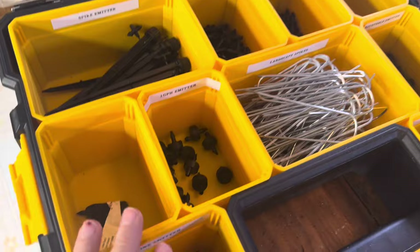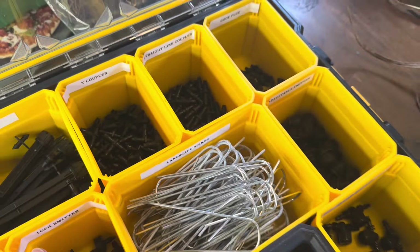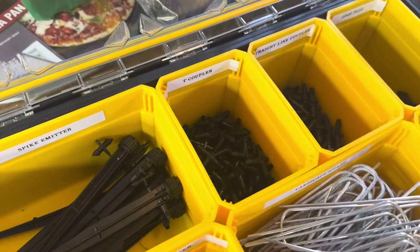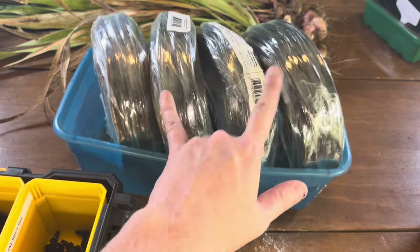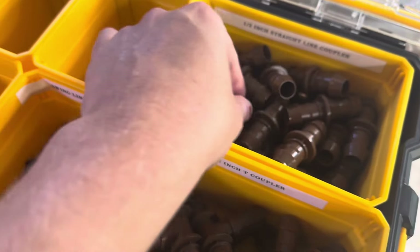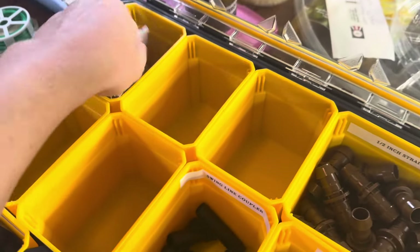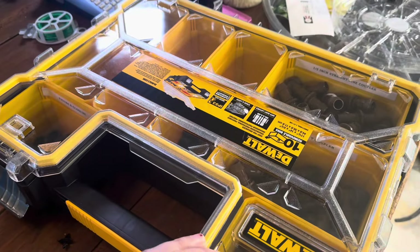I put most of the quarter inch stuff over here and labeled what each of them are. The labeling is really more for my husband because he helps me a lot with drip irrigation — I'll say something like 'T coupler' and he's like, 'I don't know what that is.' So the labeling will help the process go faster. I found out I literally have six sets of emitters, which is like $20 a pop — that's $120 worth, which is ridiculous. This is one of the main reasons for getting organized, so I don't keep doing that. Over here is most of my half inch pieces, and I still have empty containers for sprinkler irrigation supplies.